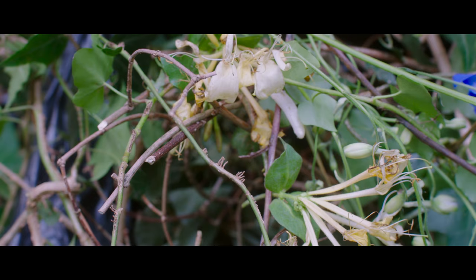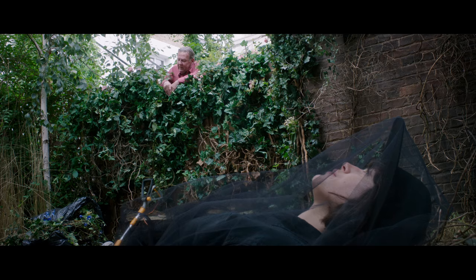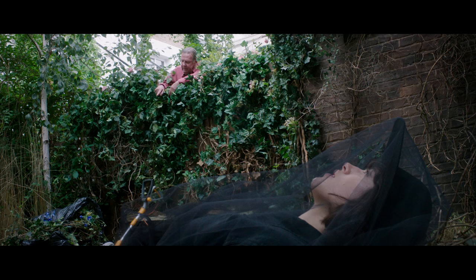Lonicera aurea reticulata — honeysuckle to you. Personally, I think they look better when they're attached to the plant itself. And look right next to it.